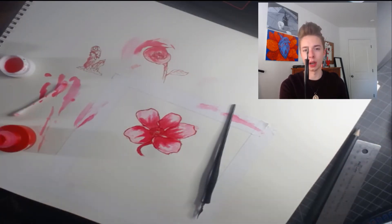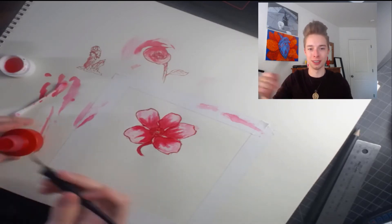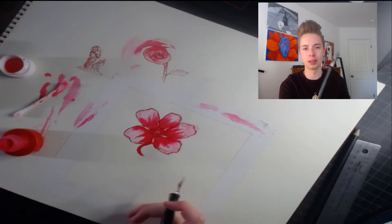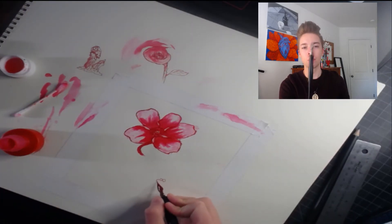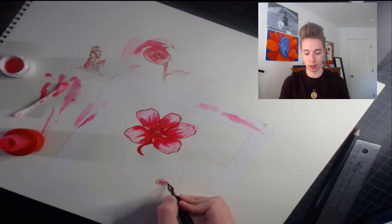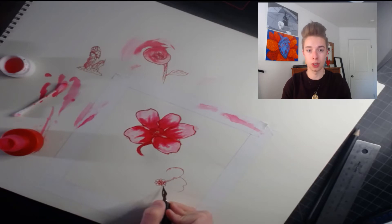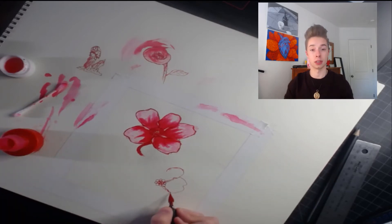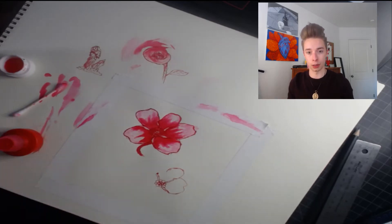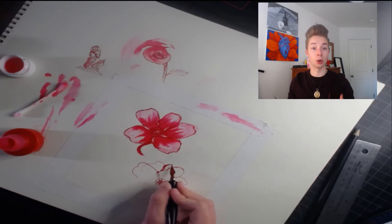I used a nib — I believe this is just a quill. My footage got a little haggard, but there are several different types of nibs you can use. Some are more fine, some are bigger, some are more bendable, and some are very stiff. If you want small, precise lines, go for a stiffer nib. If you want the ink to bubble up or spread out for wider lines, go with a softer nib.